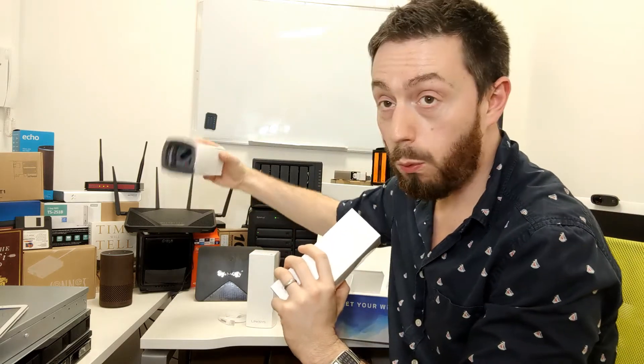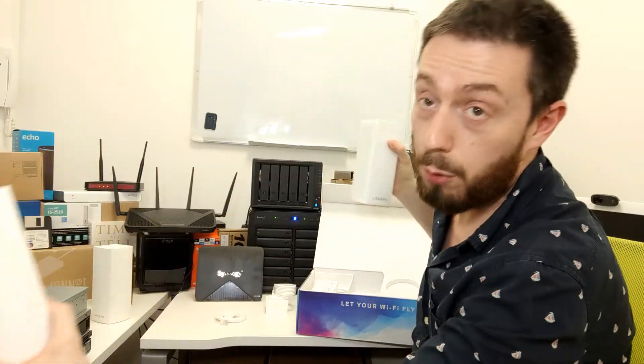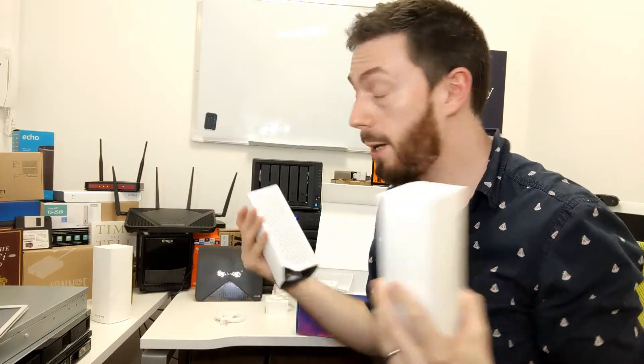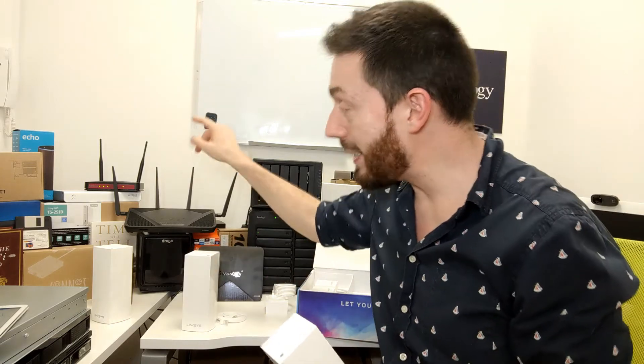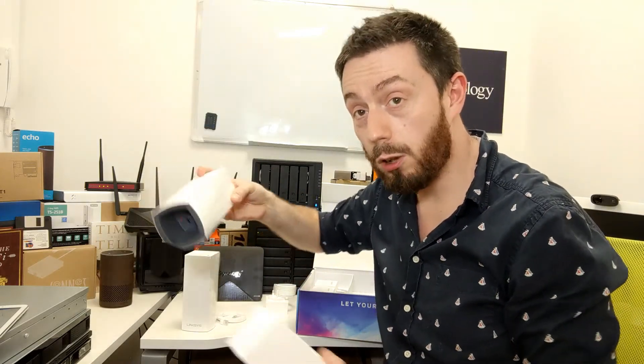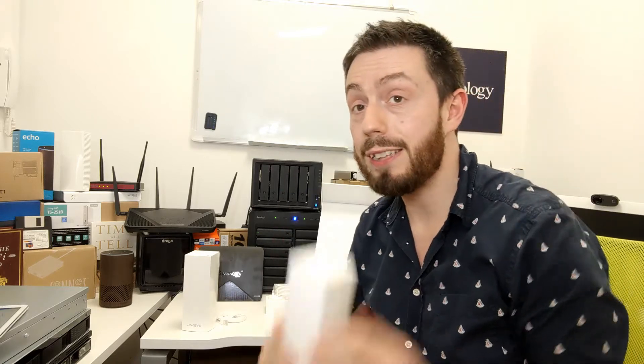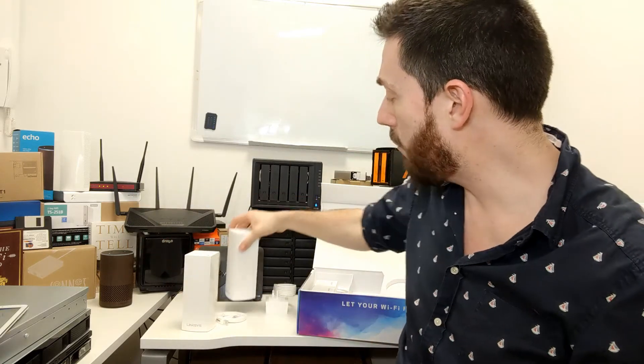You need to replace your router with one of these devices, and then the other two go somewhere else in your home or office for greater coverage. If you don't replace the router, one of these still has to live next to it within cable distance of your internet connection. You can't just extend from your existing network expecting four access points — one will always need to be wired to your internet connection or existing router.